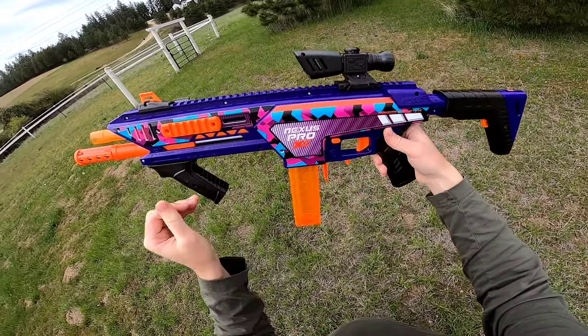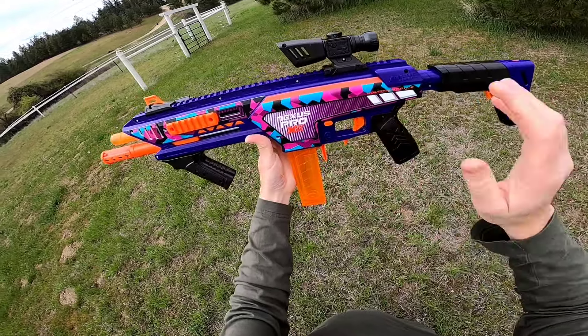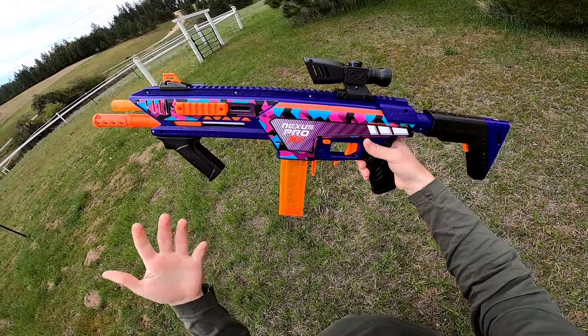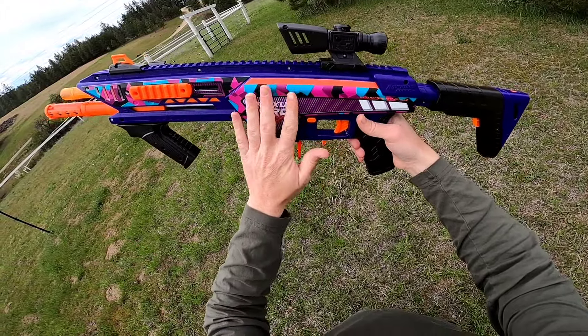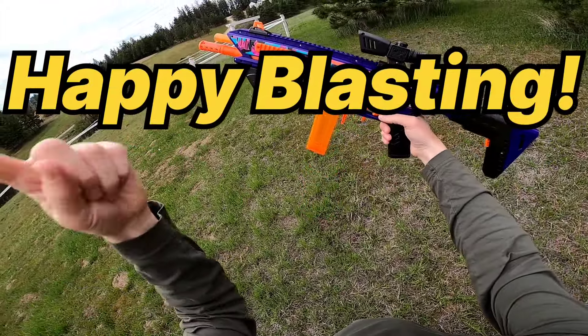I highly, highly recommend you check out this blaster — we'll have the link in the description. Absolutely phenomenal job, Dart Zone. Thank you very much for watching. I'd love to hear your thoughts on the Nexus Pro X, so let me know if you have any questions. Have a good one, subscribe for more, and happy blasting!